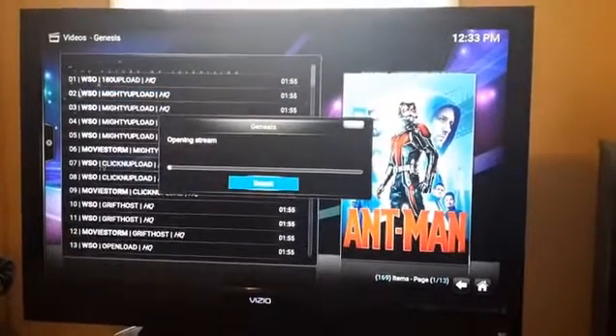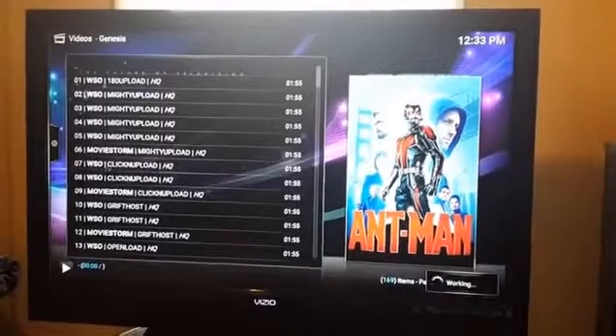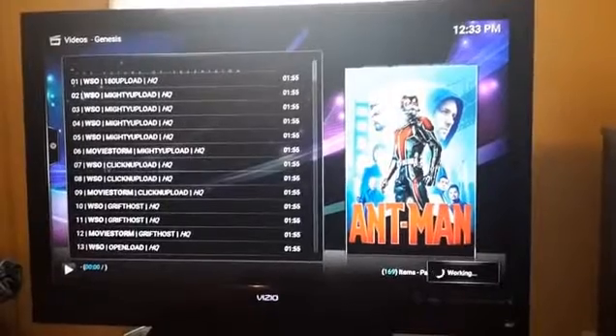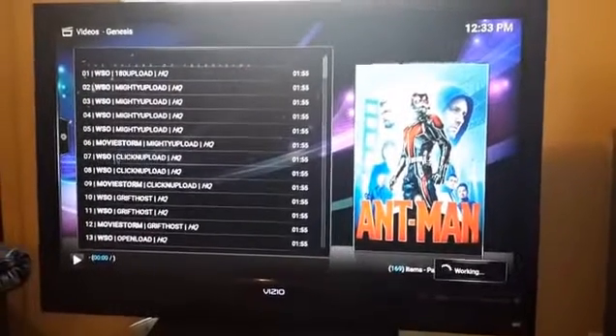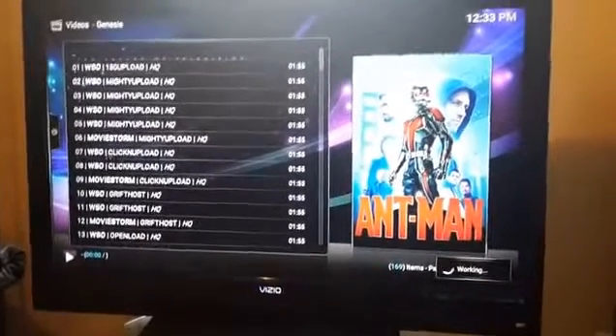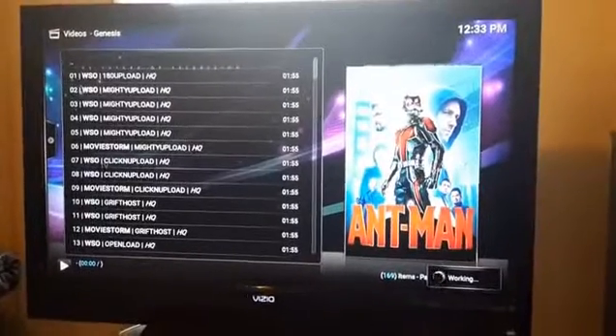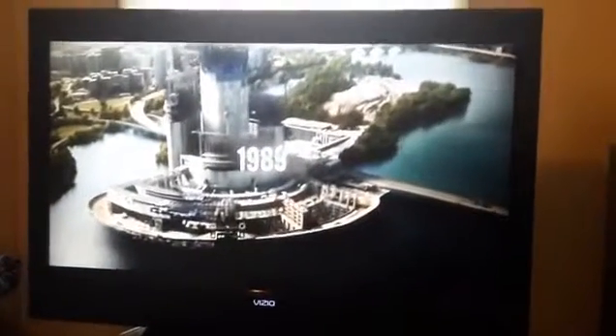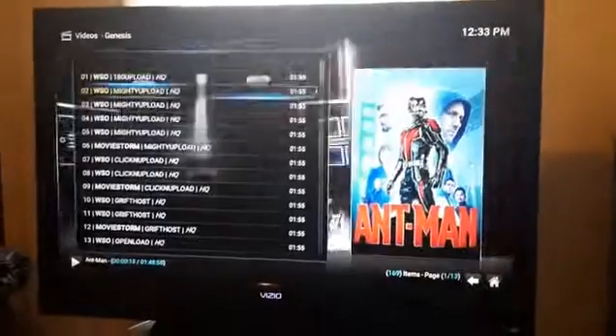You've got so many links — all these links are working movies. Some might not work but I guarantee probably 90% of them will. I never go with the first one, I go with the second link. It says 'opening stream' — it's working. I've got pretty fast internet but I don't think you need that fast of a connection; it's always good to have a fast internet when streaming online. There we go — no cable, just straight internet. Look at that, the new Ant-Man movie.